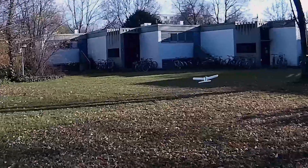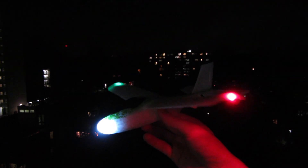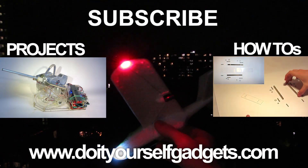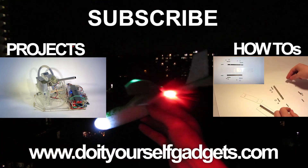Now go outside and conquer the air. Stay tuned for another video on how to install position LEDs for some night flight adventures. Subscribe at the top, visit my website at the bottom, and enjoy more how-to's and projects in the middle. Thanks for watching and keep doing it yourself!